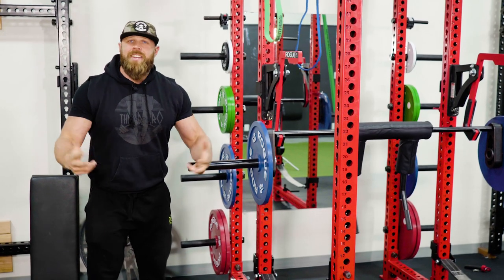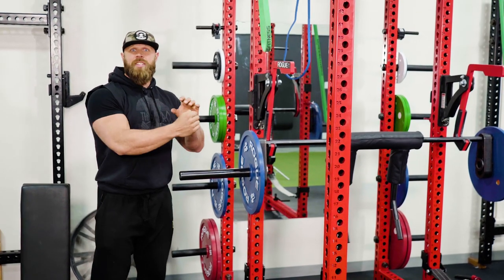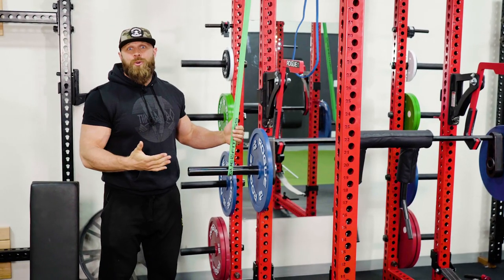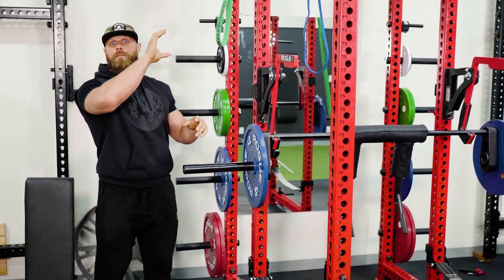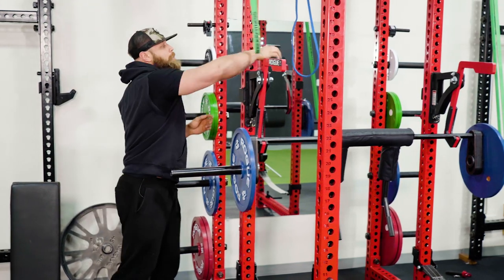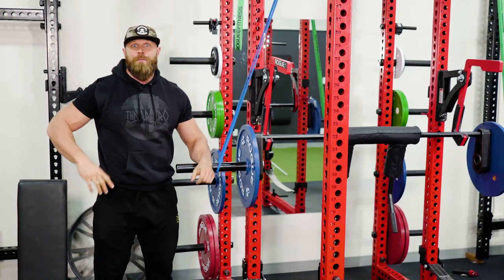The ideal setup for something like this is having an awesome power rig with a big crossbar at the top that you can just set a pin through, secure a band from the top, and down to the bar. But not everyone has a setup like this and there are lots of different ways you can replicate it. If you don't have a big power rack crossbar, you can simply lift underneath a pull-up bar. All you're going to do is secure a band, loop it through itself, and pull that down to the bar — and voila, you're doing the Futures Method.